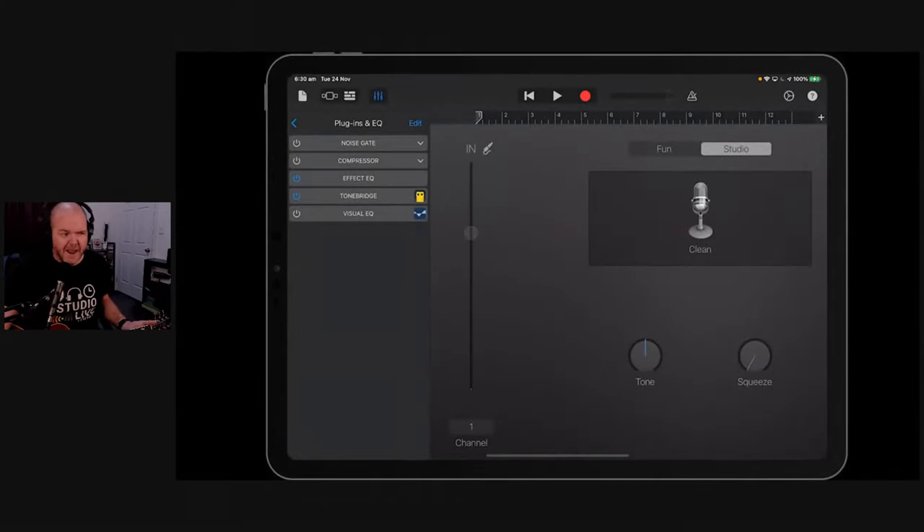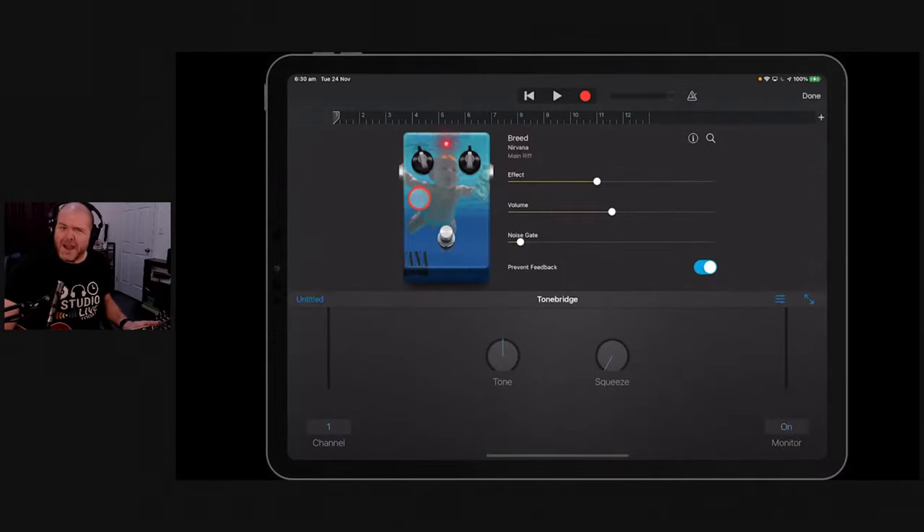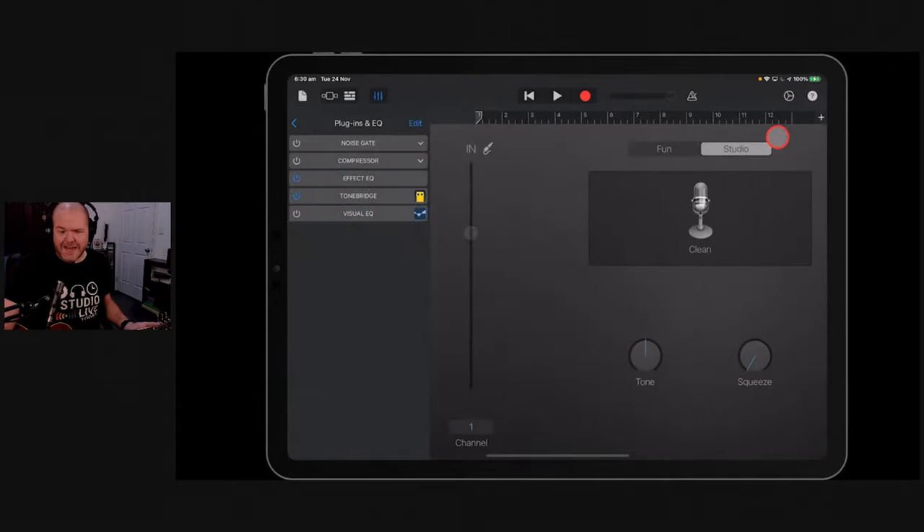Good morning, good afternoon, good evening. In this video we are going to take a look at recording some guitars with Tonebridge here in GarageBand iOS. Welcome aboard - if it's your first time here, my name is Pete. This is Studio Life Today, where my goal is to help you create, record and release your best music. Today we're back in GarageBand looking at Tonebridge, which is a guitar amp simulator and tone generator. It's super cool and I've been neglecting it for far too long.